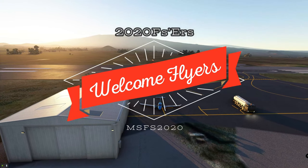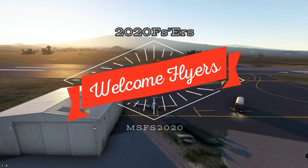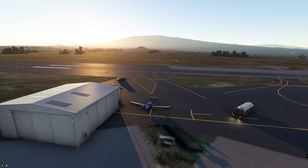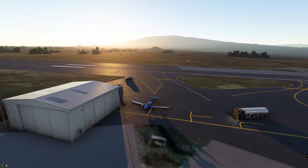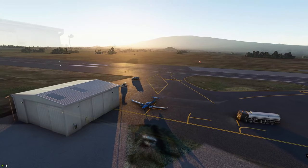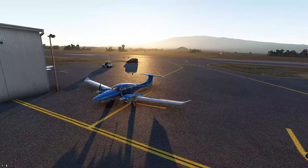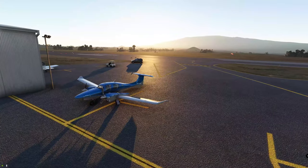Hello everyone and welcome back to the channel. On today's episode we're going to be doing a little more training with the G1000, but more specifically we're going to be doing an ILS landing. So if you think that sounds interesting, then I think you should stay tuned right here on 2020 Flight Simmers.